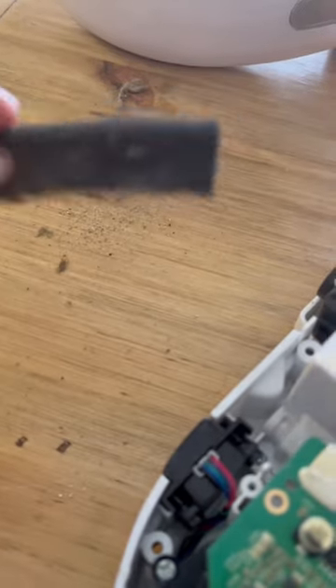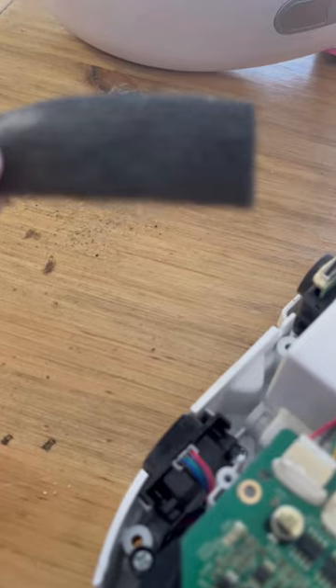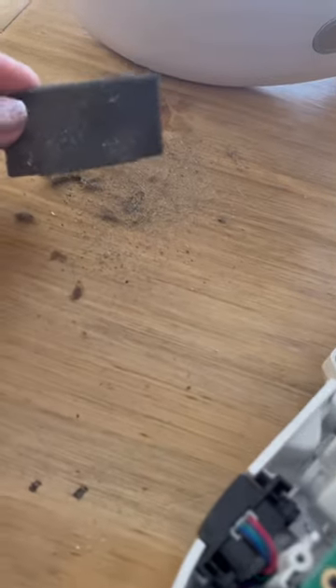I found this filter that is not accessible unless you take it apart — covered in dirt. There's nothing obstructing it; the filter was just really dirty.